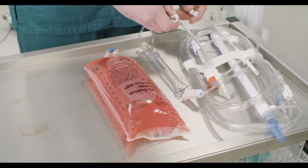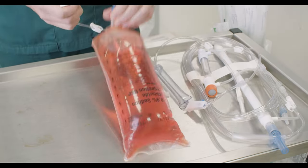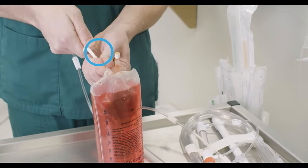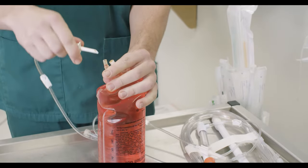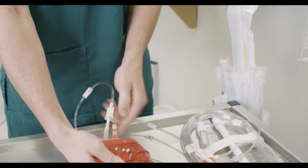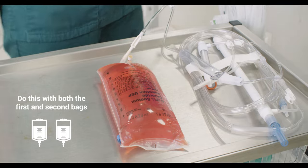Ensure that all line clamps are closed initially. Burp the fluid bag before use. This is done by spiking, unspiking, removing excess air and then re-spiking the bag. This will help to reduce the risk of introducing air into the line and therefore your patient. Do this with both the first and second bags.